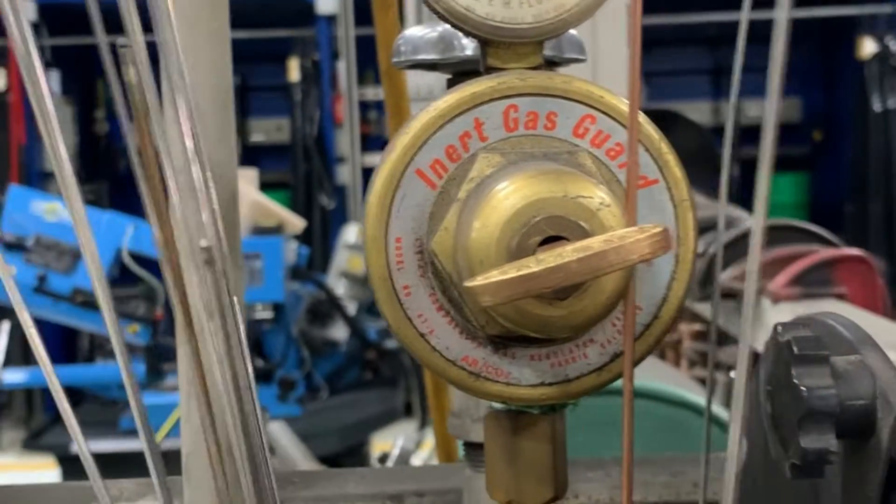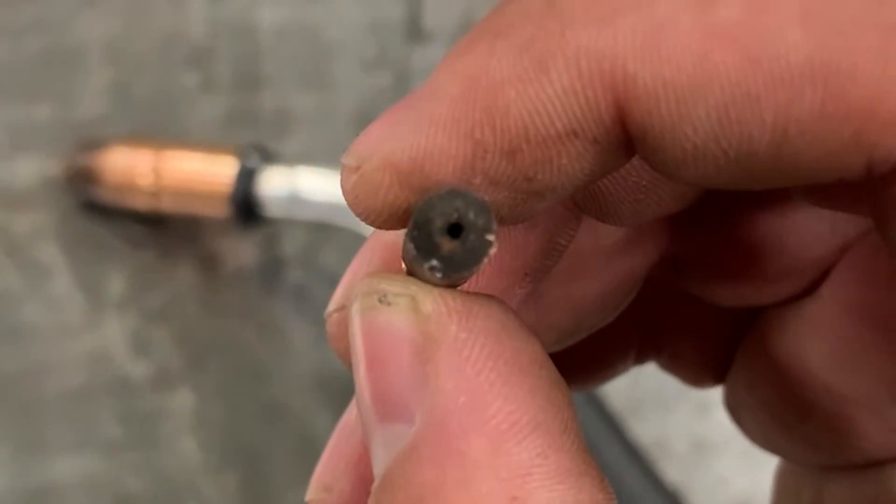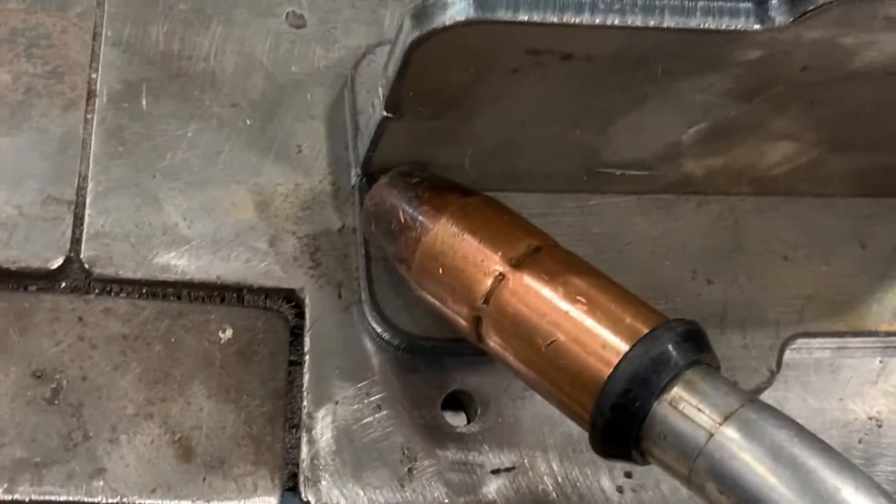Turn on your gas and make sure you're at 30 to 20 CFH. Make sure you have a clean contact tip and nozzle. Replacing that contact tip after it wears out helps prevent false restarts and bad tacks, and it's really necessary for the short-circuiting process.